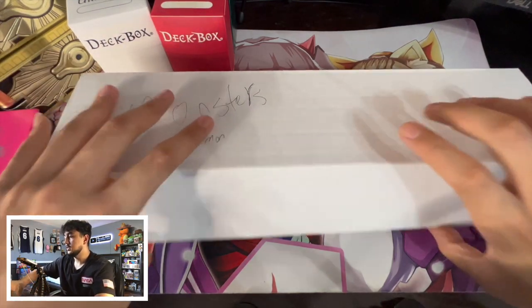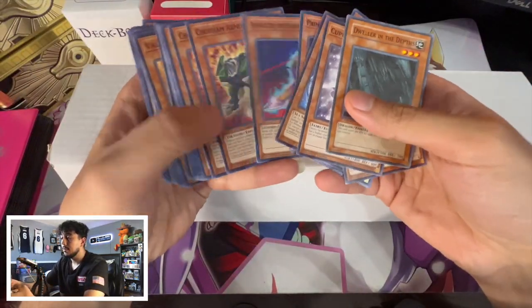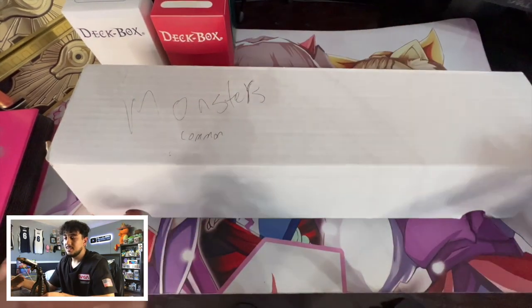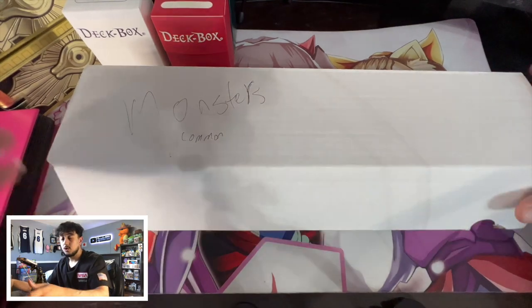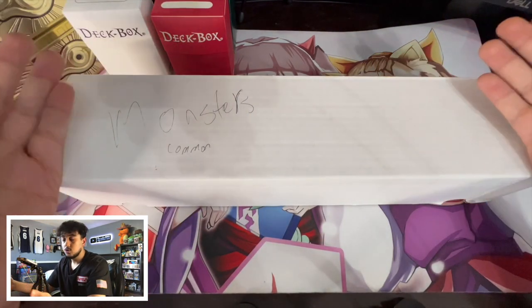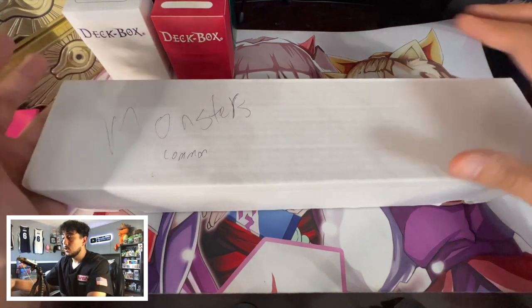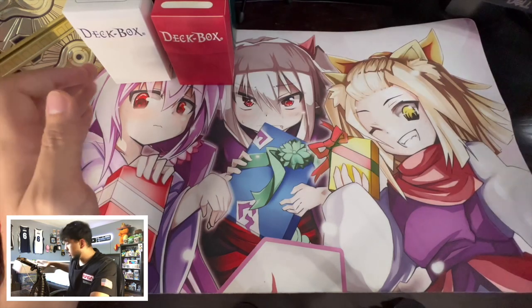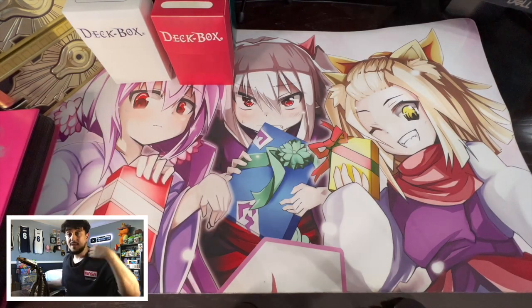You guys can pull out any random pile in here and it's just a bunch of bulk commons. It's really, really easy once it's organized. Because at any point, if you know a card is a random common that just became popular in a deck, you still know where it is. It's in bulk, so it might be a little harder to find within the box, but you know it's going to be a bulk card. This method is one of my favorite methods for bulk cards — it's the best way I've found for organizing them.